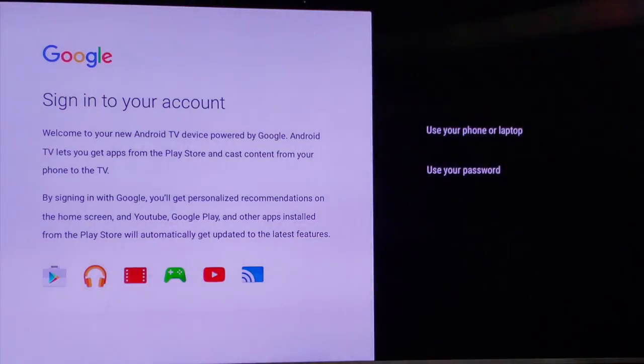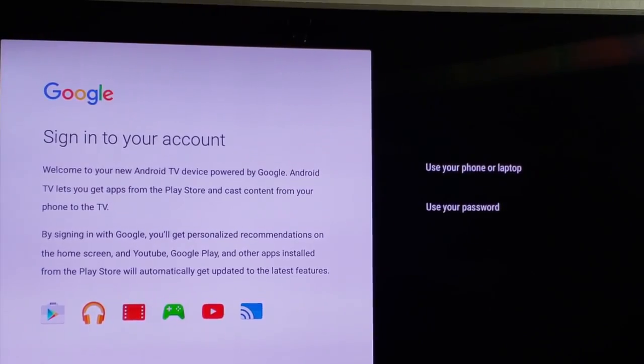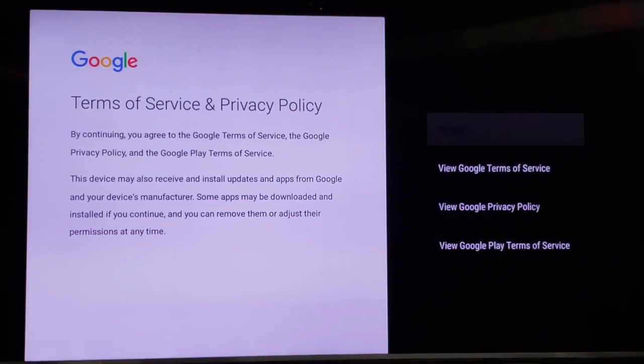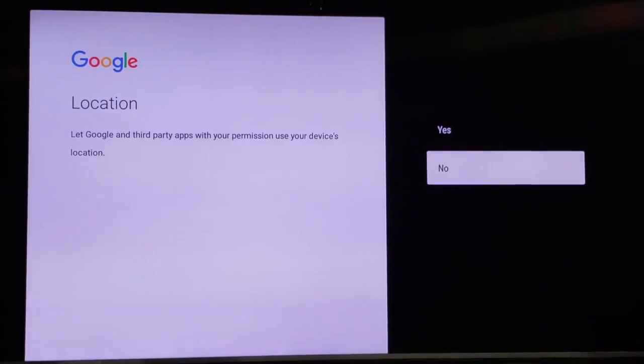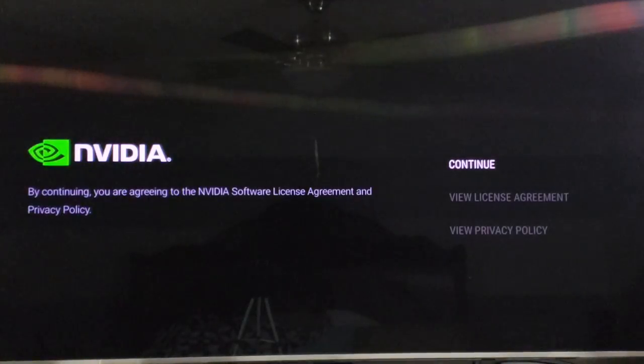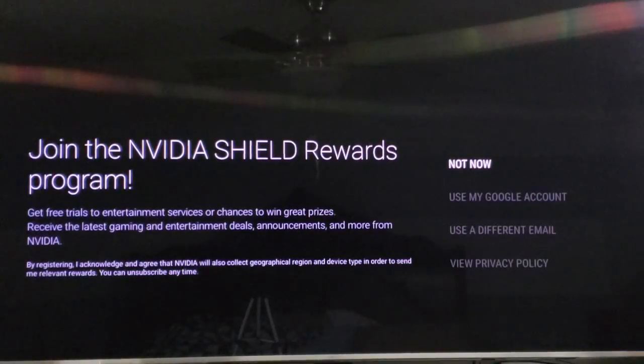Now it'll take me to sign into my Google account, so I'll enter my Google details — I'm going to fast forward the video. You can use your phone or laptop, or just use your password; I'm going to use my password. I have to do a few more steps and accept the privacy and location settings. Then it says improve your Android TV, agree to the software terms, and join the rewards — I'm going to say no.